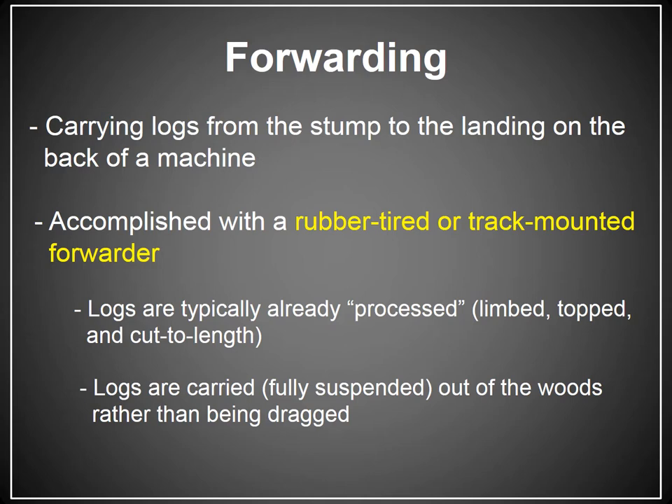It's referred to as forwarding. The term forwarding implies that nothing is being dragged. The whole tree is suspended on a machine. So instead of dragging something out of the woods, you're driving it out of the woods on the back of something. You're carrying the logs from the stump to the landing. Forwarders are either rubber-tired machines or track-mounted machines.